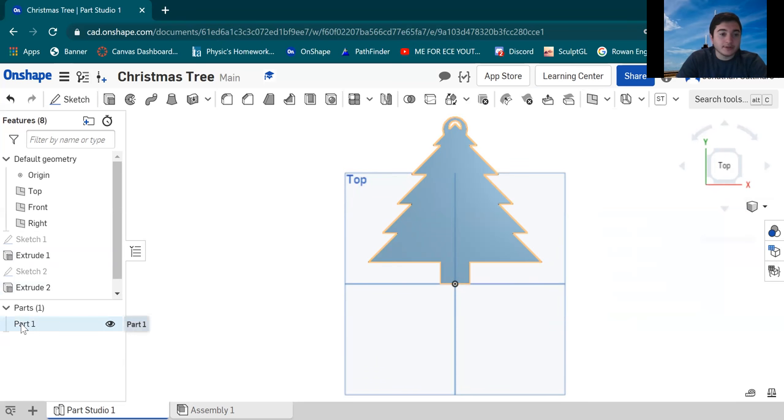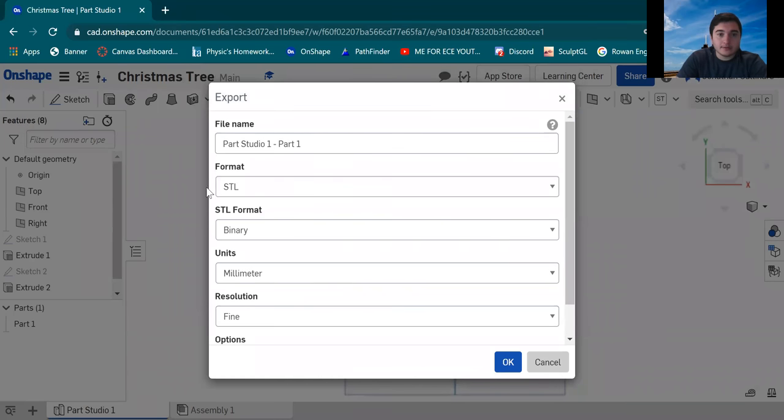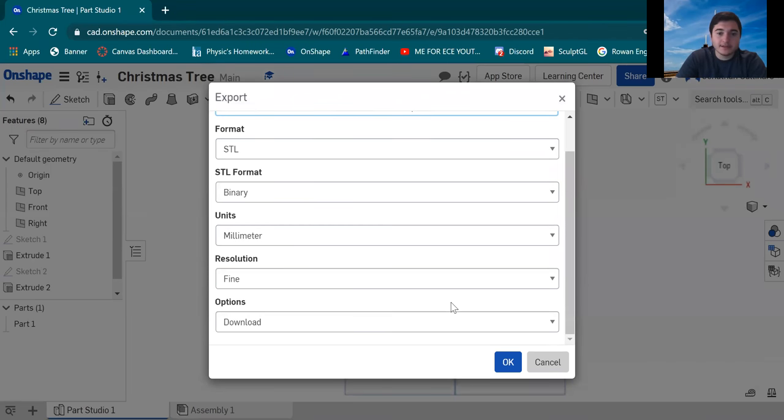Right-click on Part 1 — or if it says Composite Part 1 — and hit Export. Make sure your format is STL, your units are in millimeters, and keep the quality set to Fine. For the file name, we're gonna do '3DPC-' then your first and last name, a comma, then the model name — 'Christmas tree' — and then specify the color. On the STL submission form we have three colors: red, green, and blue. Christmas tree is obviously green, so put green for that. Once done, hit OK and it'll go into your downloads.